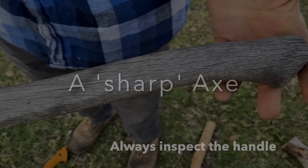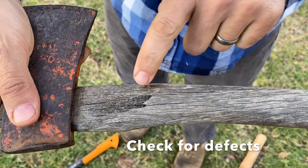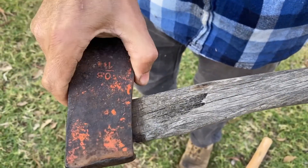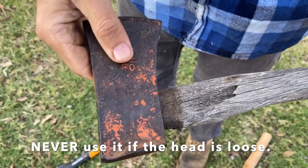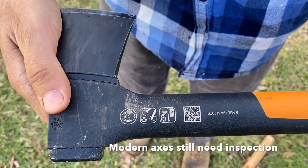A dull axe is harder to use and will increase your chances of injury, so always use a sharp axe. Always inspect the handle and check for any defects — never use the axe if the head is loose. Even modern axes still need inspection.